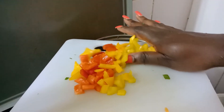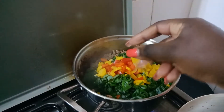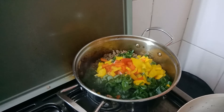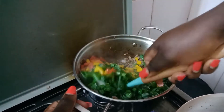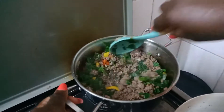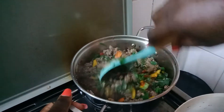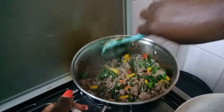We also add bell peppers. For this recipe I use the yellow and red bell peppers. You can also use spices of choice. For this recipe we used cumin, thyme, ginger, and garlic powder.